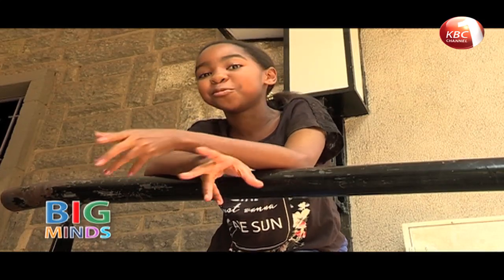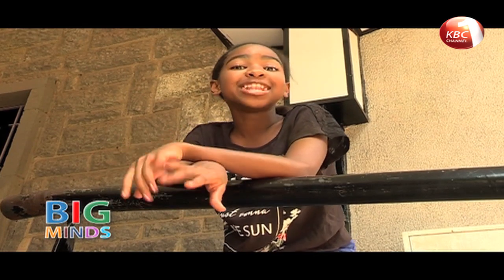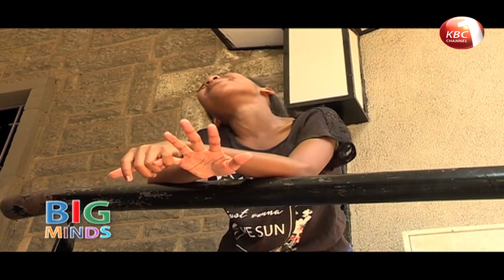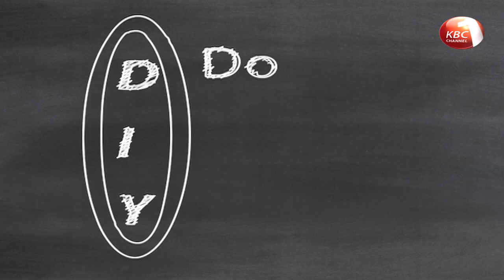Told you we'll be back shortly. We are back. This is Big Minds with me, Shana. On the DIY today, it's all about Christmas. Hi everybody, welcome back to DIY.